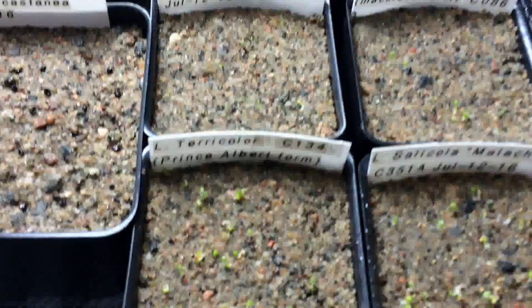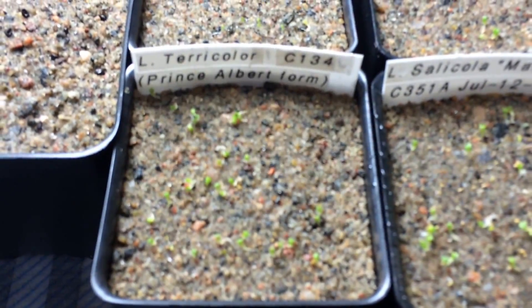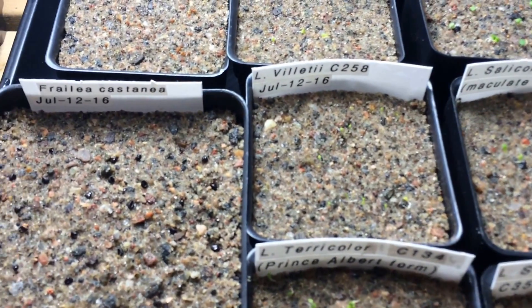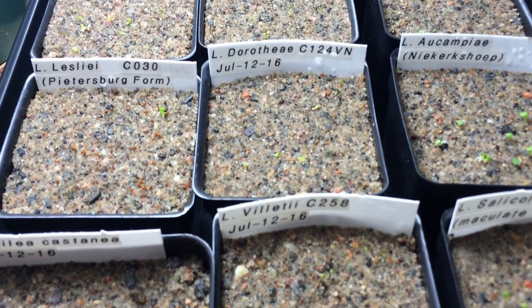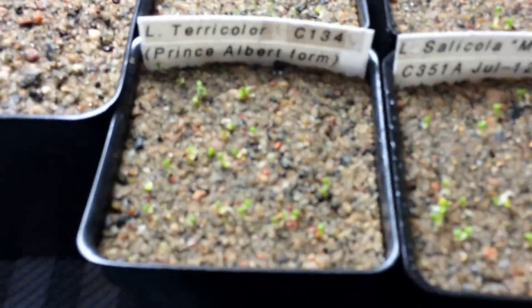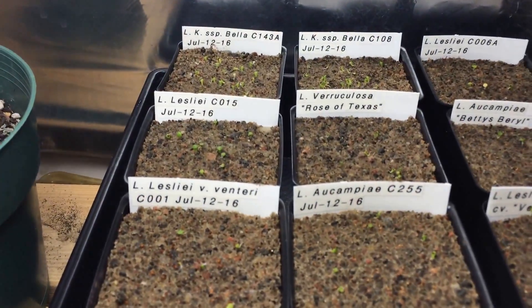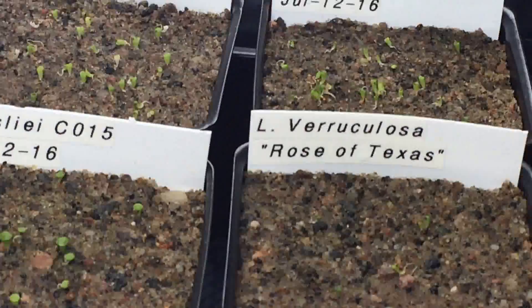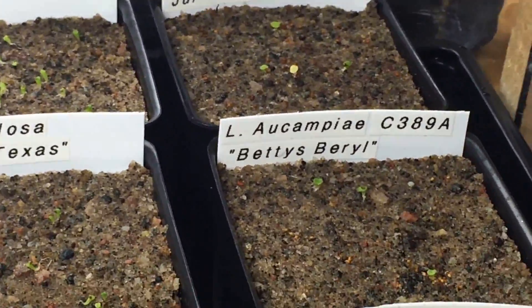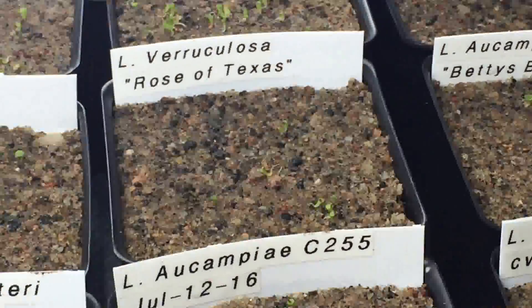It's been a week since I planted the seeds. Some have sprouted more than others. Seems like the two up front here and the two bellas in the back have sprouted the most so far. Everything else is still a little bit behind.